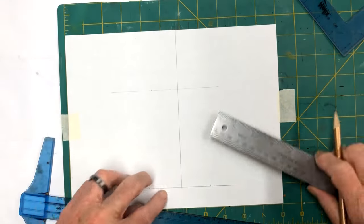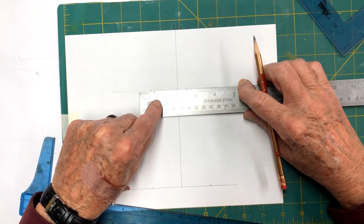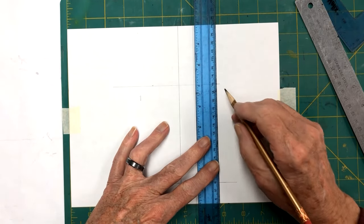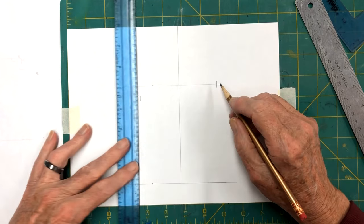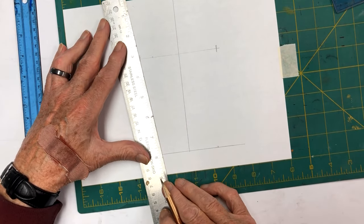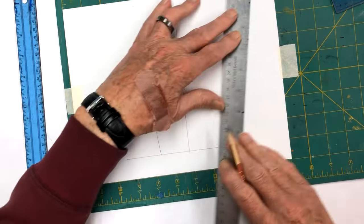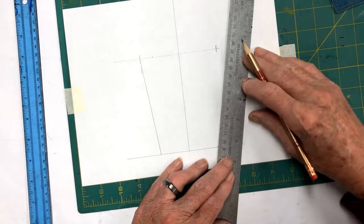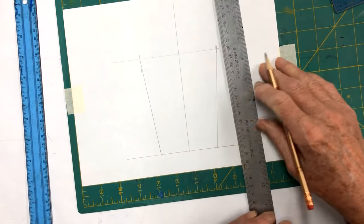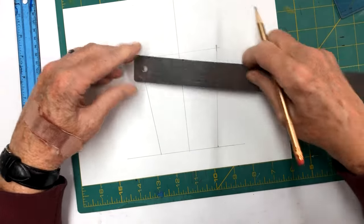Since we're going to make this have a flare out to it - the top is three inches, so I'm going to make the bottom four inches. We'll come out here to two inches, so it'll be four inches at the bottom. That means that's where our sides are going to end. We're just going to take our ruler and go from that point to that point. I'm going to do the same thing on this side - it has a little bit of a flare. That's not very much of a flare, so let's move this out a quarter of an inch.